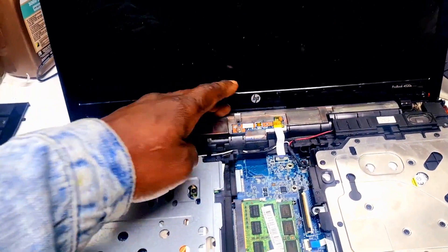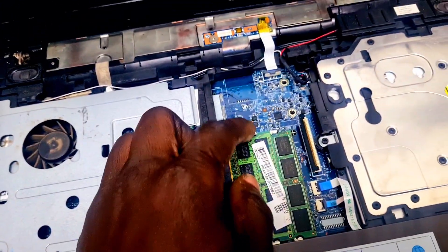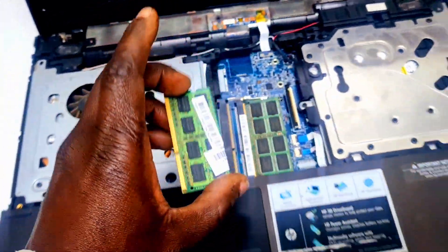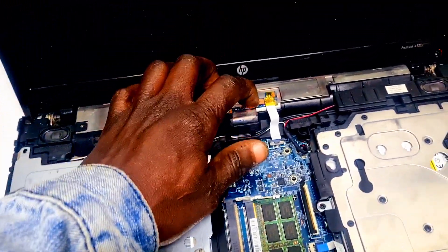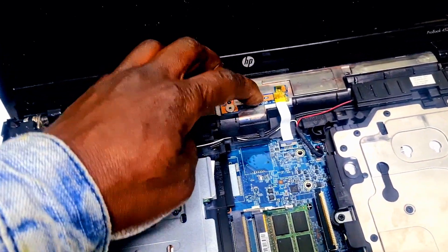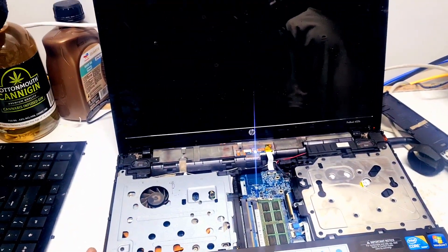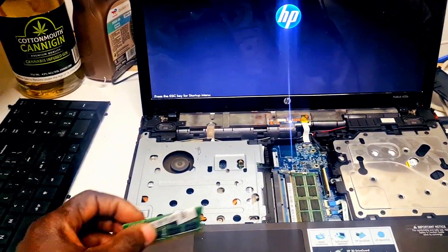Let's switch it off again. I'm going to take off the first RAM stick. First RAM is out — let's try it again. Now it's on! Now it's on! So the problem is this.